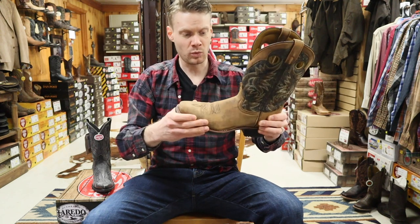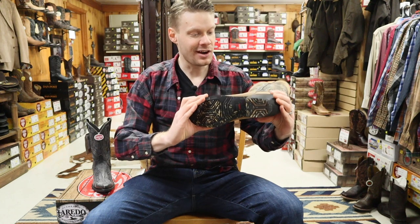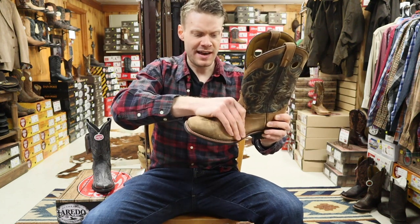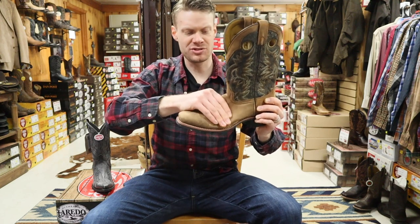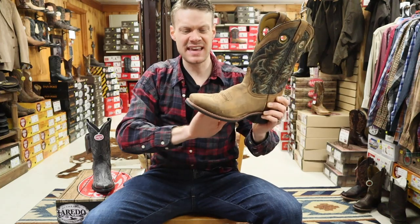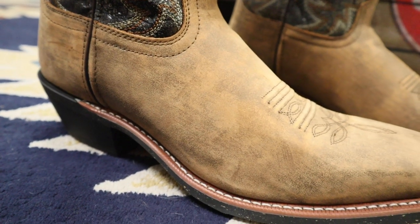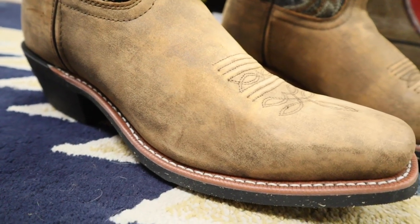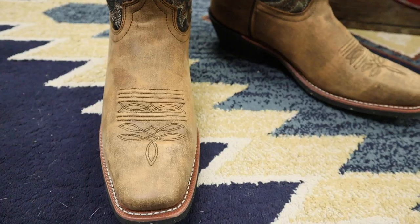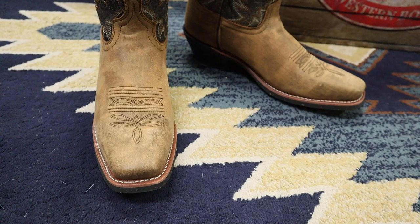Let's get right down to business and get our quick impression of this boot. Right when I picked it up, I'm just noticing how soft the leather is. It is a sanded, sort of distressed tan, and it feels very, very soft. You can also see the narrow square toe here — it's a great look. Absolutely love it.